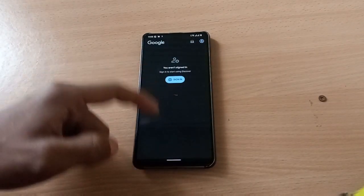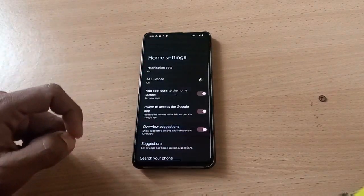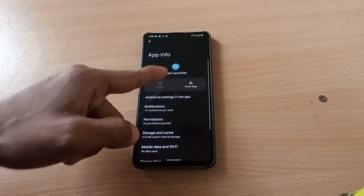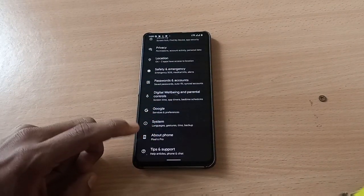We have the Google feed on the left side of the home screen, and the launcher is the Pixel Launcher. Let's go to About Phone — you can see it shows Pixel 6 Pro right there.